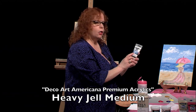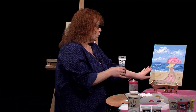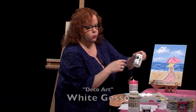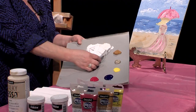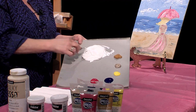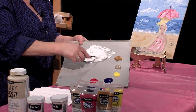The DecoArt Americana Premium heavy gel medium — I want this paint to be a little fluffy. I want to see these lines and dimension in it. So I'm starting out with a whole jar of white gesso and a big dollop of the medium. I'm making a huge amount of paint — you'll base it on the size of canvas you're using. As I'm mixing this up, I can feel the volume of the paint expanding from that heavy gel medium.